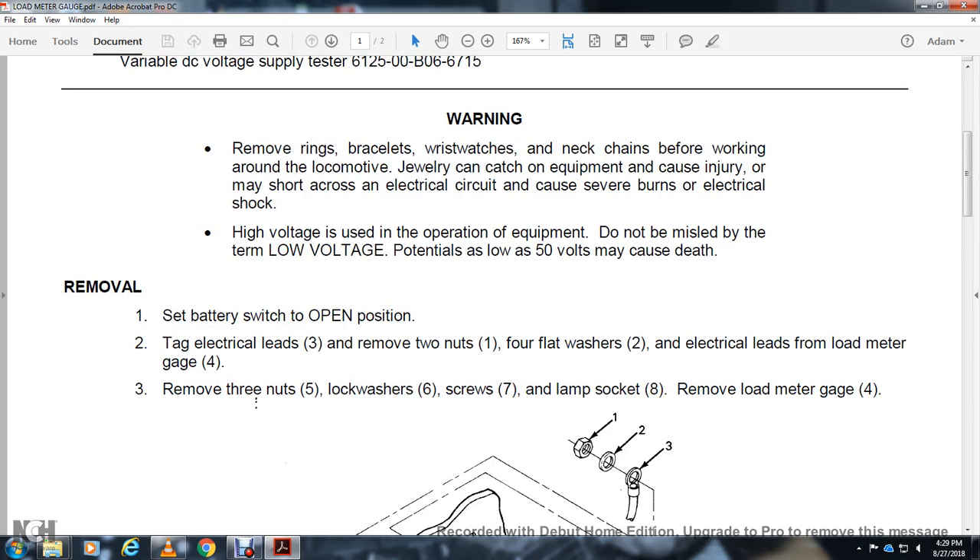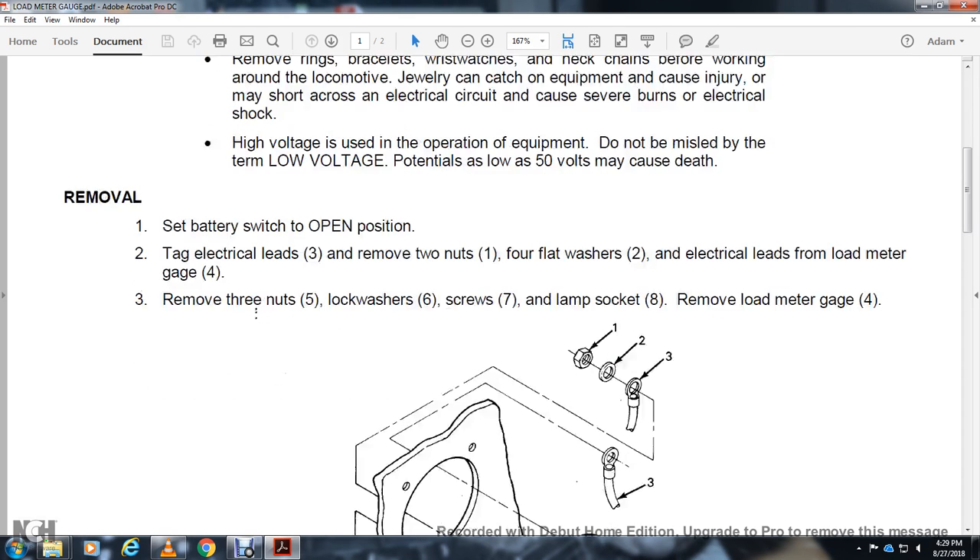Removal: set the battery switch in the open position. Tagged electrical leads three. Remove the two nuts one, four flat washers two. Electrical leads from load meter gauge four. Remove the three nuts five, lock washer six, screw seven, lamp socket eight. Remove the load meter gauge four.